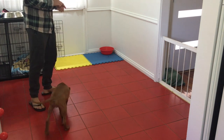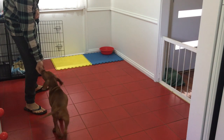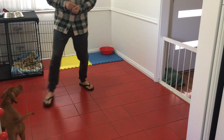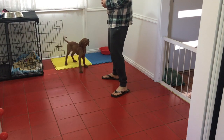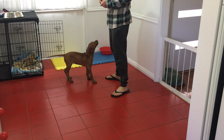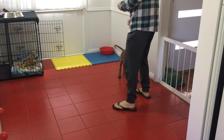So just continue marking those growls and those groans. As she starts to get used to it, you can start asking obviously more of her, and then you'll start getting the bark out of her. You can even make some doggy noises — give a little bark and growl yourself — to try and get them to understand what you want from them.